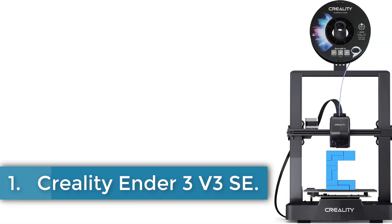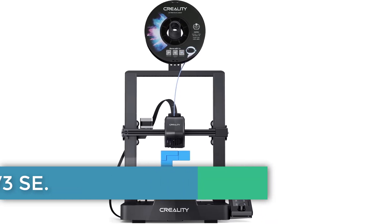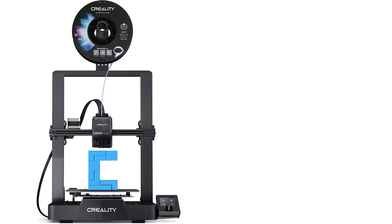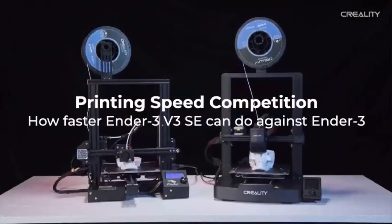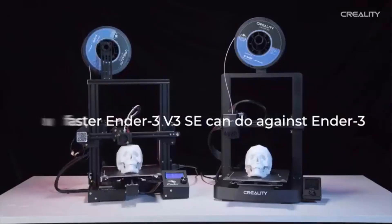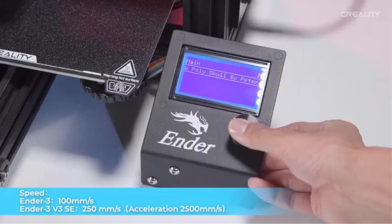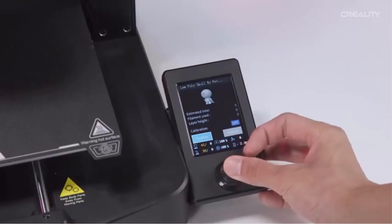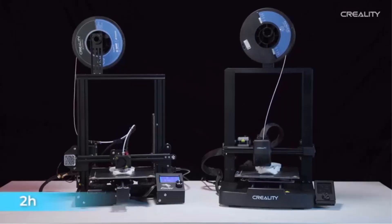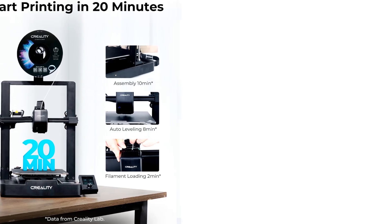Number 1: Creality Ender 3 V3 SE. The Ender 3 V3 SE represents the latest iteration of Creality's renowned 3D printer series, known for its affordability and user-friendliness. Building upon its predecessors, this model introduces several enhancements aimed at improving print quality and reliability. Key upgrades include dual-lead screws on the Z-axis and a linear rail motion system for the Y-axis, ensuring stability during printing.